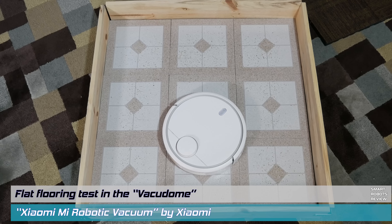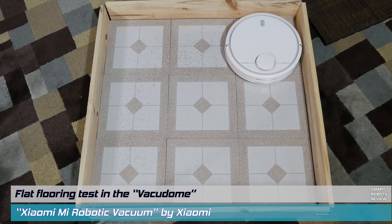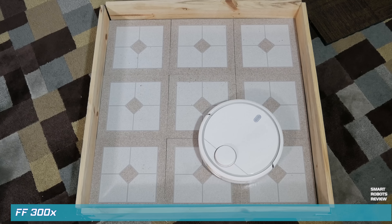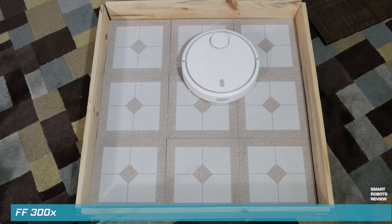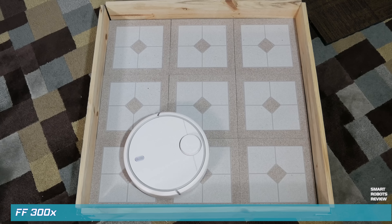On to the kitchen floor test — here we're spreading a fair amount of oregano on the floor. The robot is set to maximum, and as expected it did a good job. Again, the sides were meticulously cleaned; the corners suffered a little, as usual.